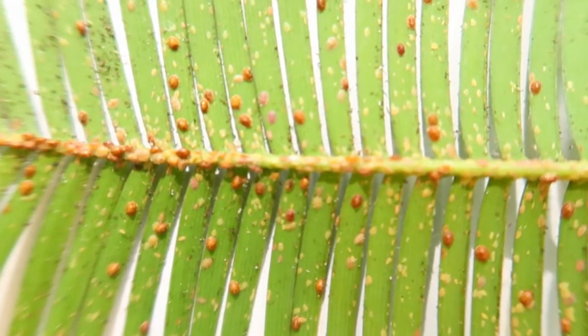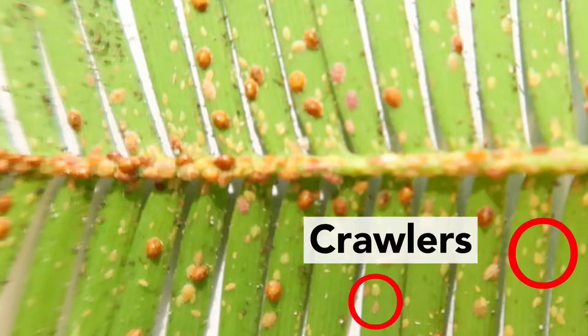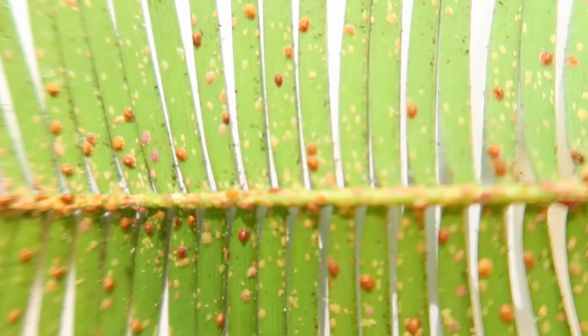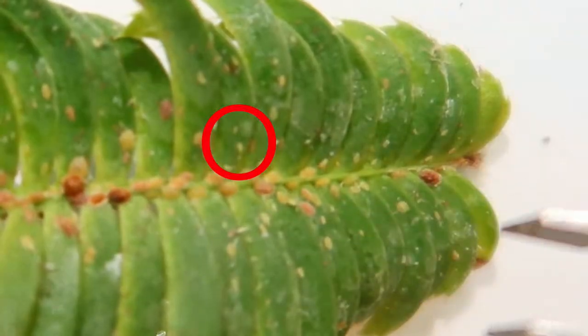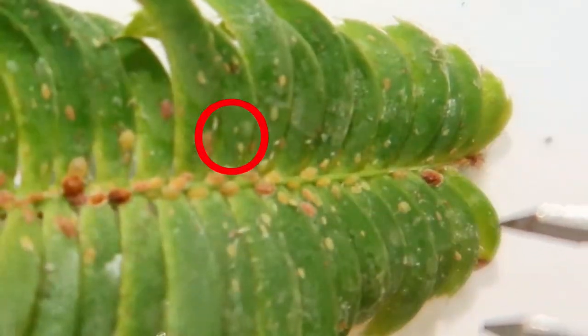The dark brown ones are the adult scales, while the little small yellow ones are the baby scales that crawl around. Once they become adults they actually don't move, but here's a video we shot of a crawler moving around through our leaf.